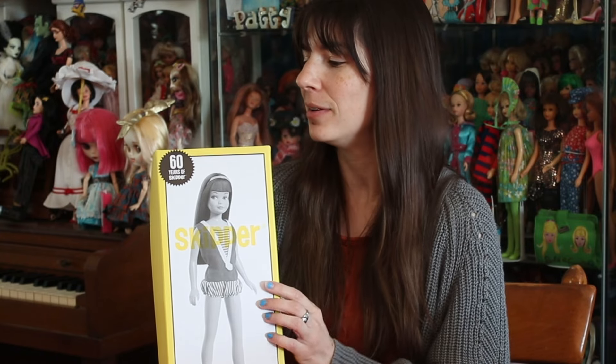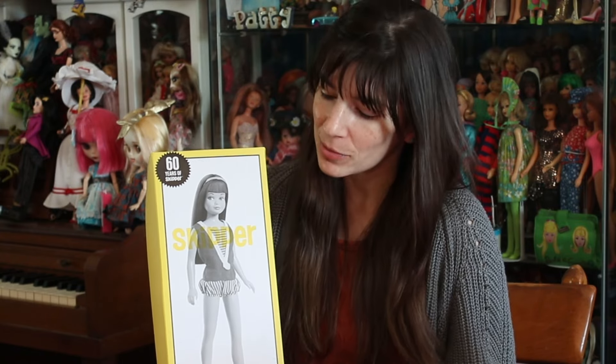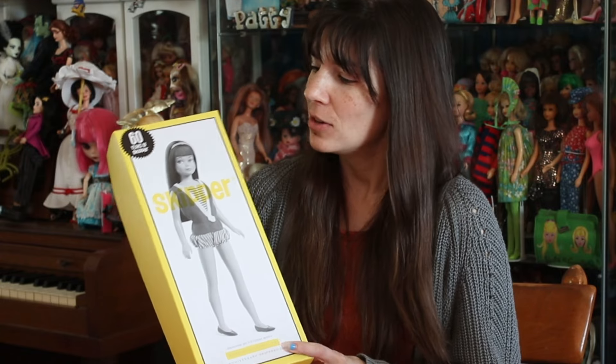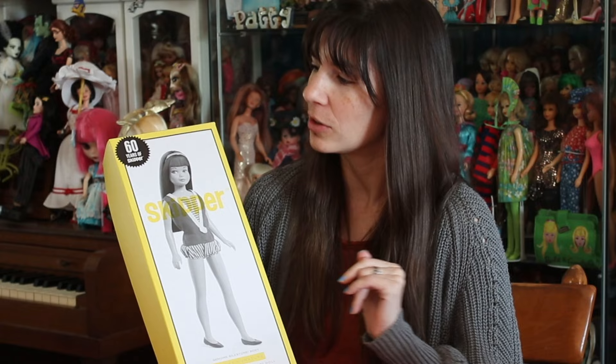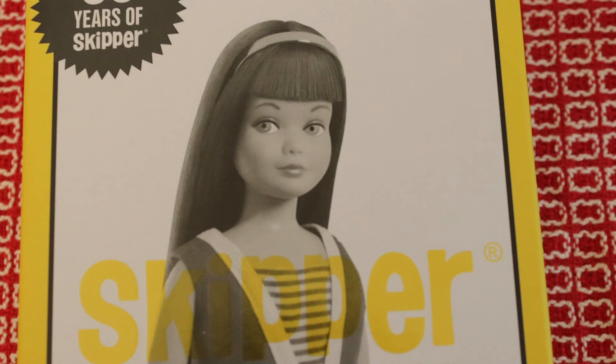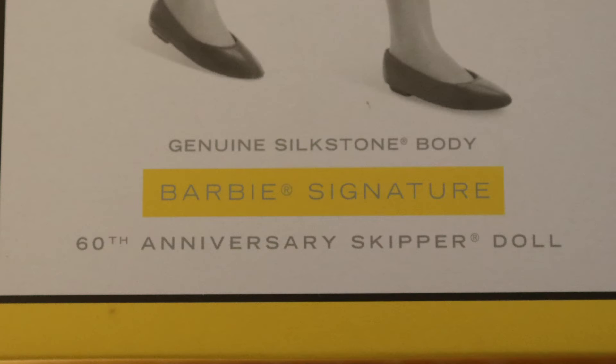I know people who like silkstones or Barbie probably already opened this and received it, but you never know. Maybe you were on the fence and you weren't sure if you wanted it. This is your first look at it. I love the box — I think it's really pretty. I don't have any silkstones, so I don't know if other silkstone boxes look like this, but I think it's really fun.